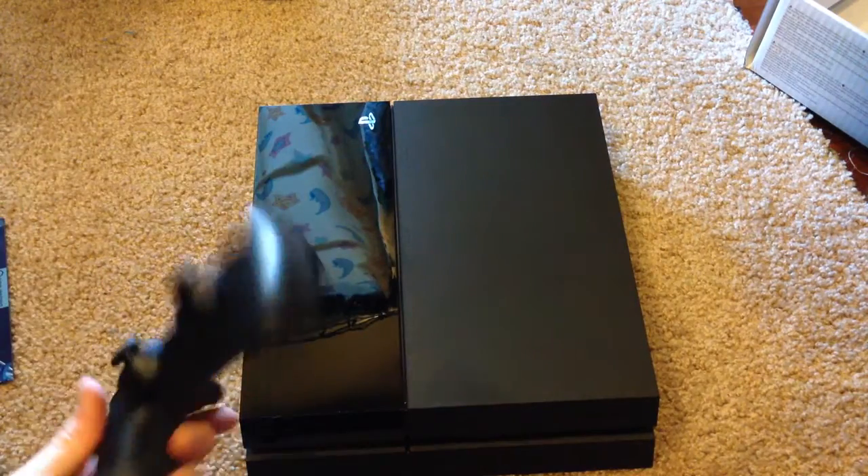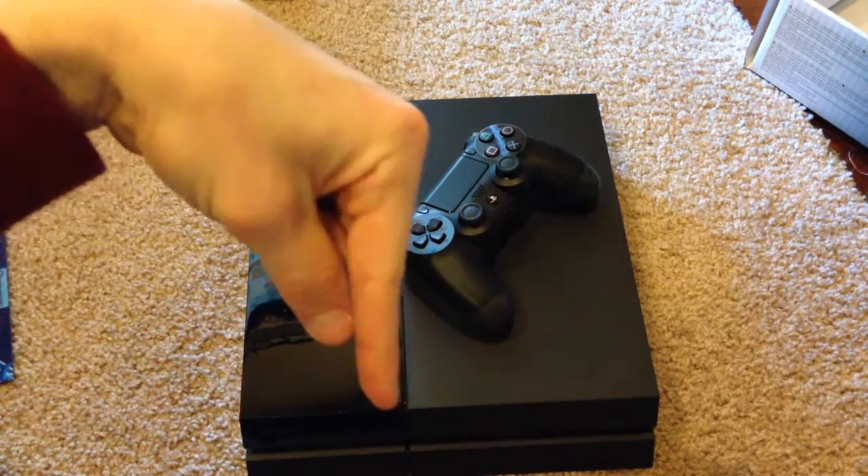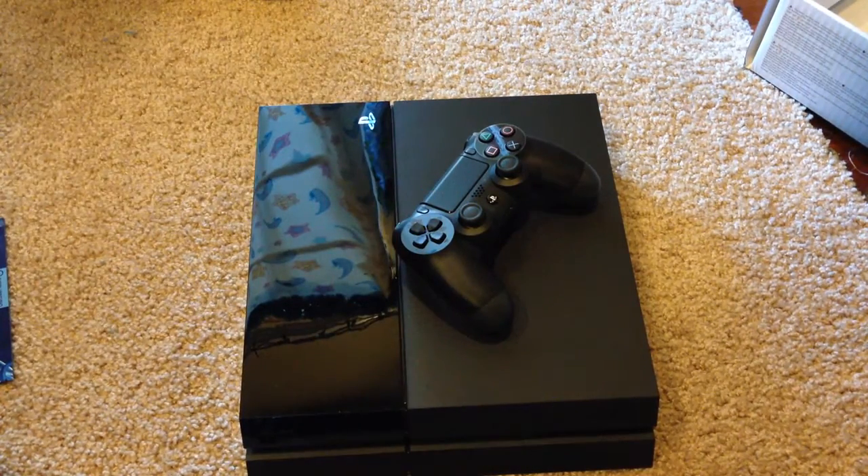But anyway, that's pretty much it for this unboxing video. I hope you guys enjoyed watching. If you have any questions whatsoever, comment below and I'll get back to you as soon as I can. Thumbs up the video — always appreciate it. Subscribe if you've enjoyed the video, and I'll see you guys in the next one. Peace out.